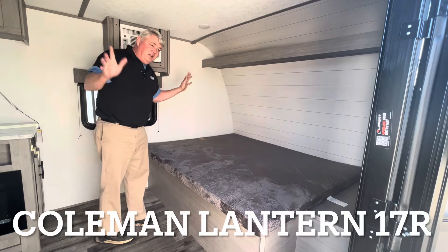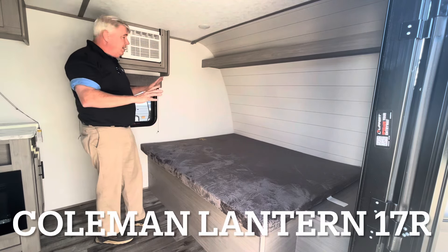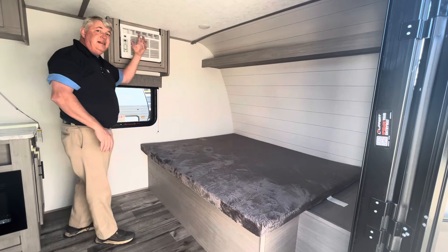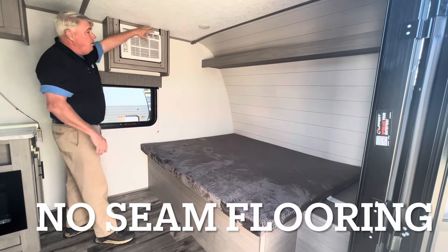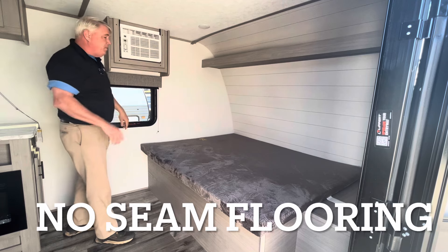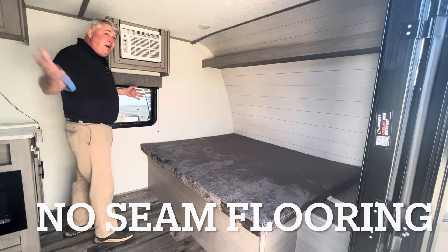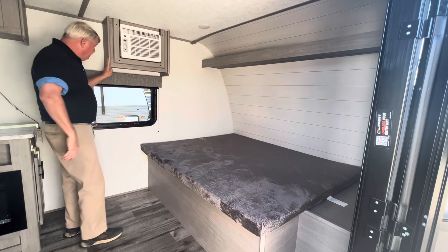Right up here in the very front cap of your new travel trailer is this nice air conditioner — a side-mounted air conditioner. Four bolts, easy in, easy out. Blowing air straight into your camper right there. You don't have to worry about it being on the roof, don't have to worry about roof leaks. It's right here on the side. That's a very good feature.